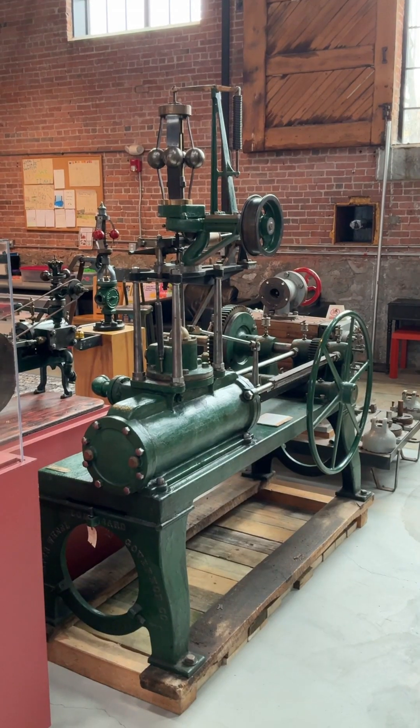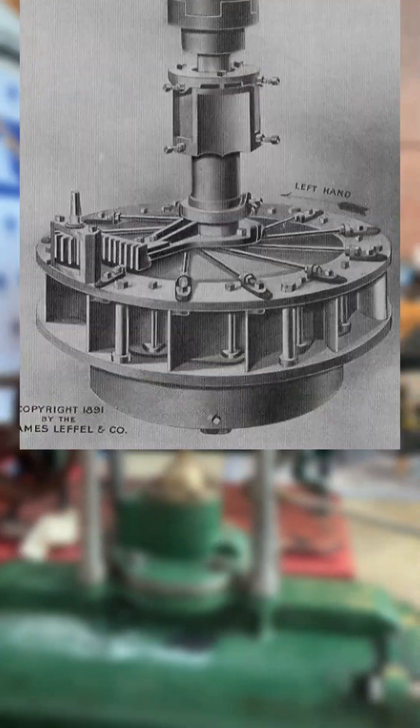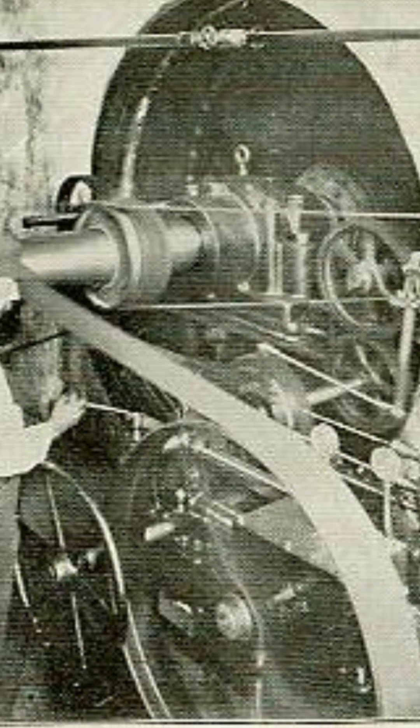But this green monster, made by the Lombard Governor Company in Ashland, is designed to work with a turbine, which uses wicket gates to direct water to the turbine rotor, so the governor's got to have a bit more oomph.